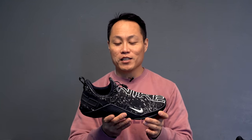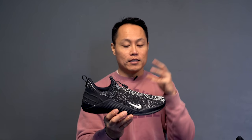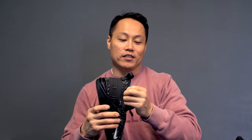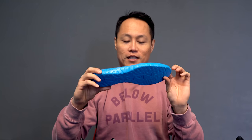My very favorite training shoe of 2019 — I didn't say it's the best shoe, but it's my favorite — is the React Metcon. These ones snuck in at the very end of the year. I was debating not putting it in because it came out so late, but I did review it so it's here. It's comfortable, it's stable, the shoes are extremely responsive. The React midsole is exactly what the Metcon 5 needed, at least in the forefoot section — this is the best thing they've ever put in a Metcon shoe.